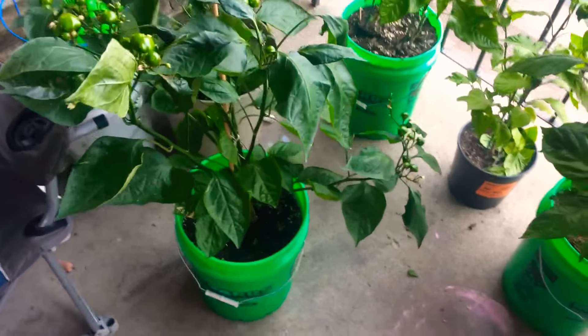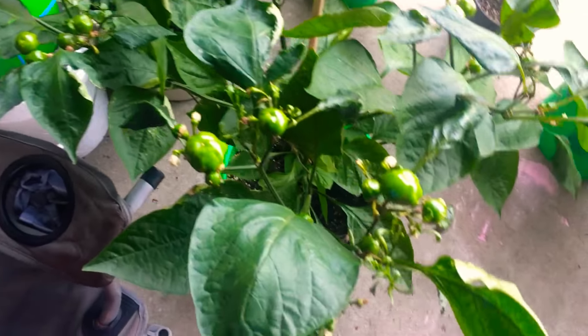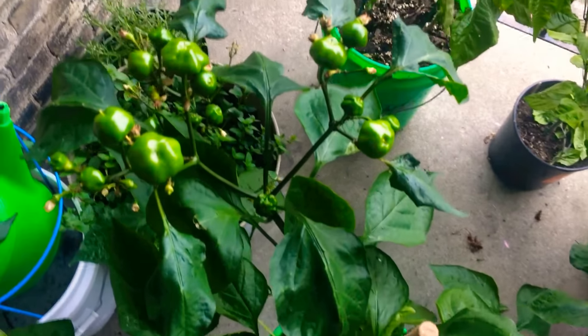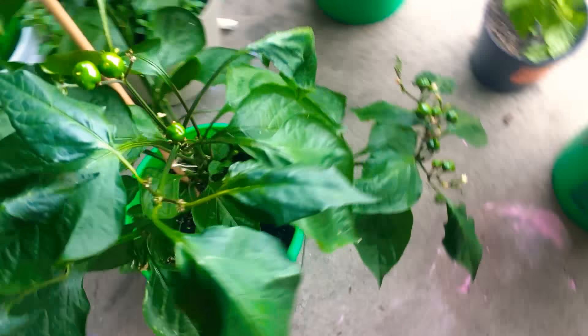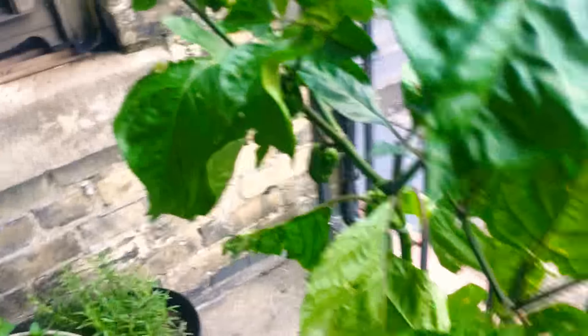Here is an update of my outdoor plants. This is my Brazilian starfish — pods everywhere, can't wait till they start turning. It's doing well. My mint obviously does well, you know. My rosemary back there is doing good. A couple of seven pot brain strains.